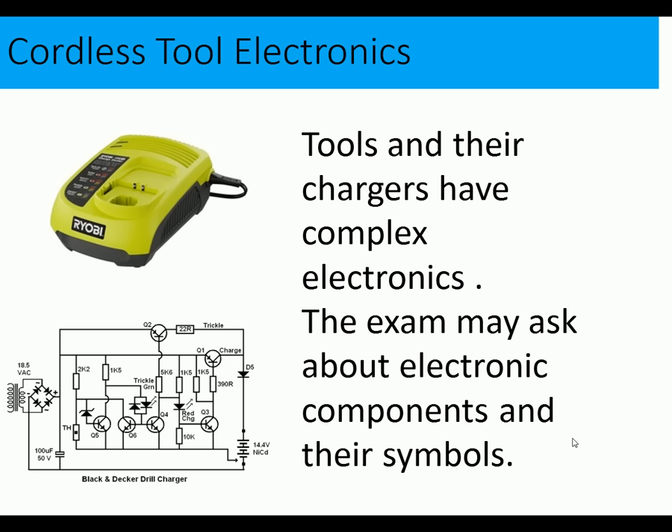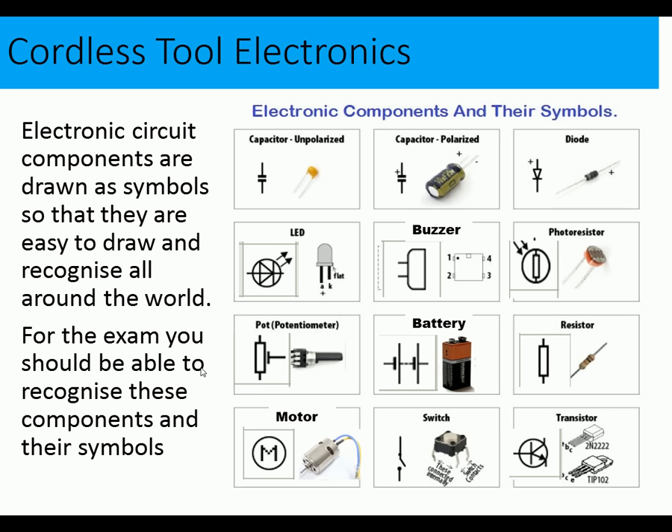One other area to look at is cordless tool electronics. The exam may ask for limited details about electronic circuits — specifically electronic components and their symbols, relating to either a charger or a cordless drill. You should be able to recognize these components and their symbols: capacitor, diode, LED, buzzer, photo resistor, battery, resistor, motor, switch, and transistor. In particular, the motor symbol may come up in the exam.